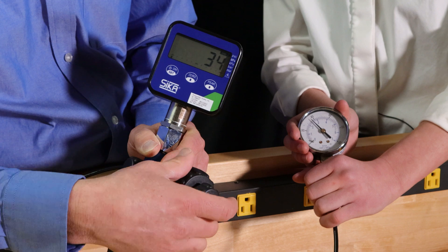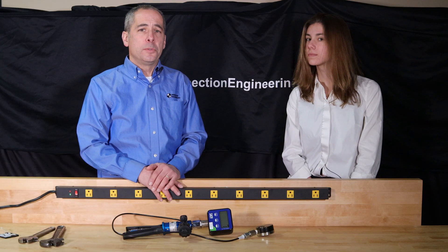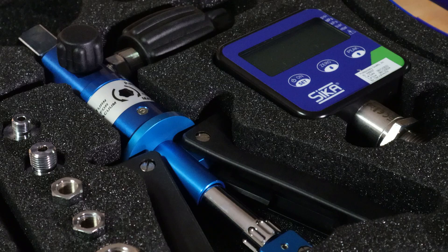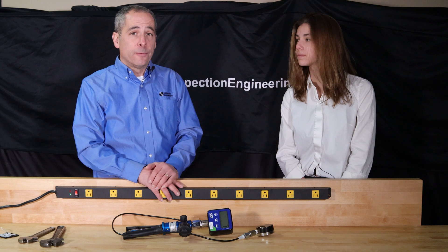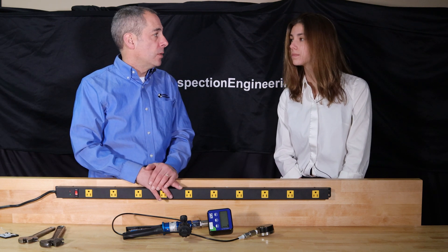Why would someone need to calibrate a pressure gauge? Well, pressure gauges are used all over — they're used in manufacturing, in medical production facilities, also in hospitals, and a variety of other locations. They're needed to maintain and monitor processes — how something is being manufactured — and they're also used for safety.